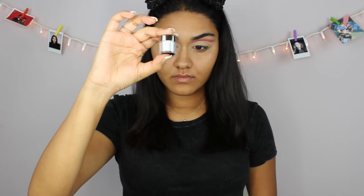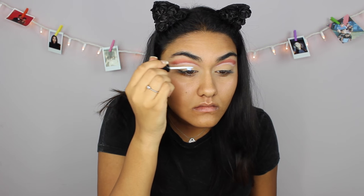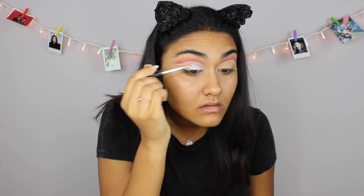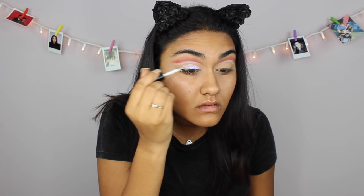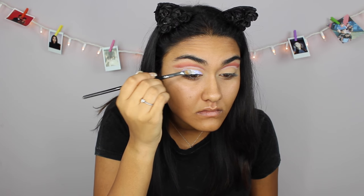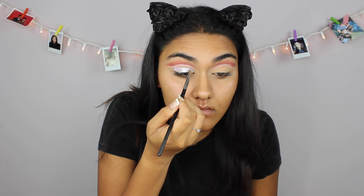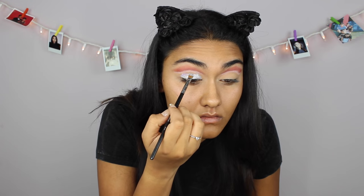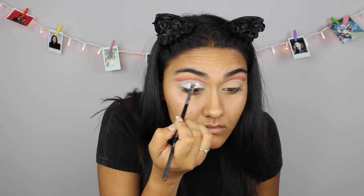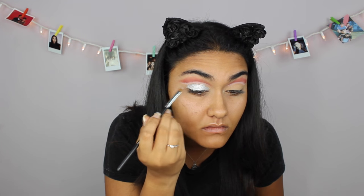For this part I highly suggest that you guys get glitter glue. I used eyelash glue and it was patchy at some spots, but it's still workable — it's just difficult to work with. I'm taking my eyelash glue and putting that all over my lid, and then I'm gonna go in with my Makeup Geek loose glitter in the shade Meteor Shower and just put it on top. Also, I suggest patting the loose glitter in and not rubbing it in, because otherwise it's gonna get patchy.